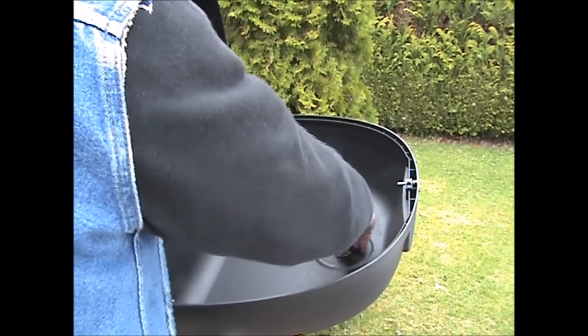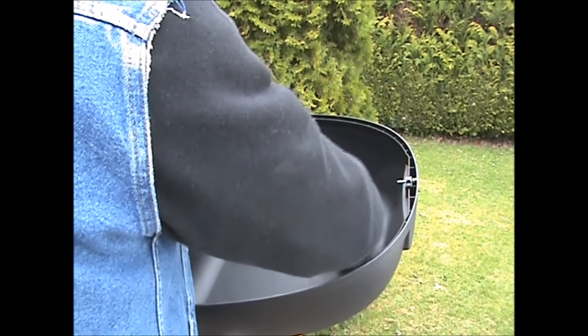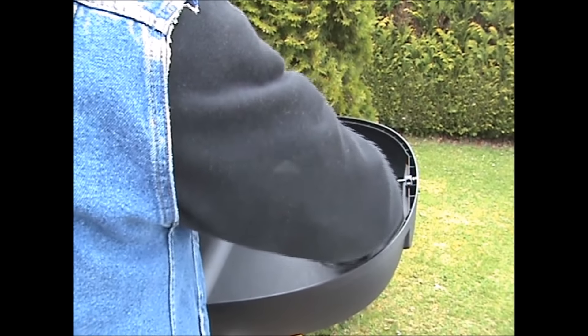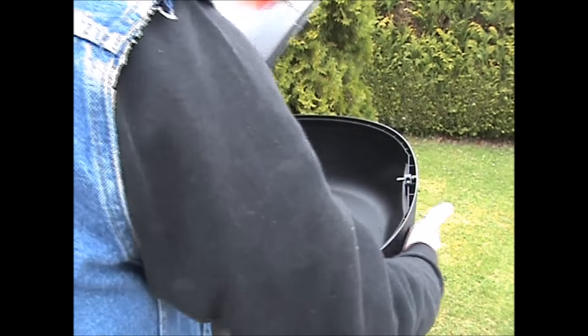This has vibrated loose and the box came off.